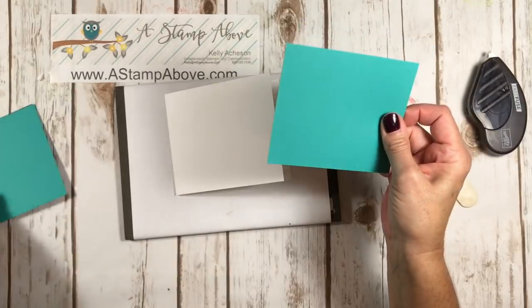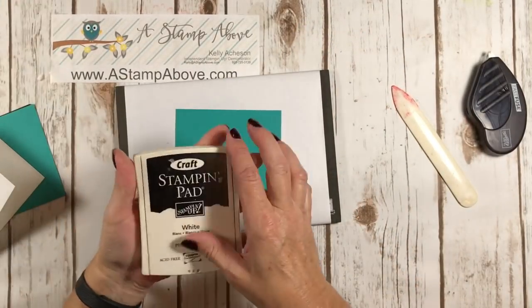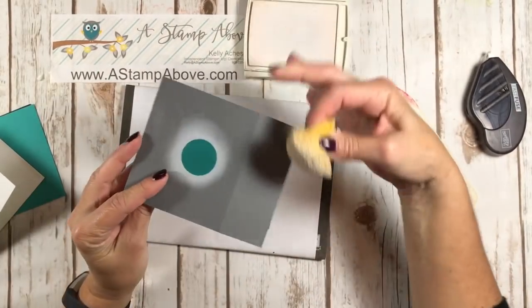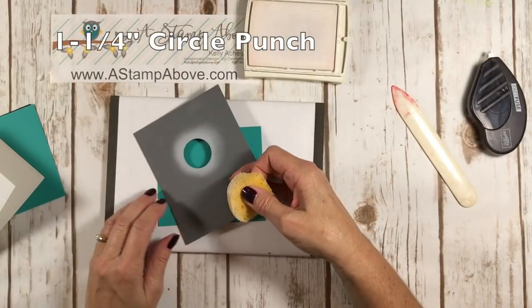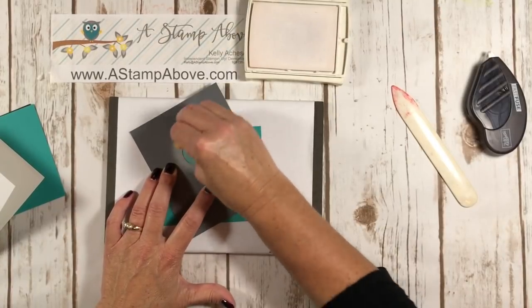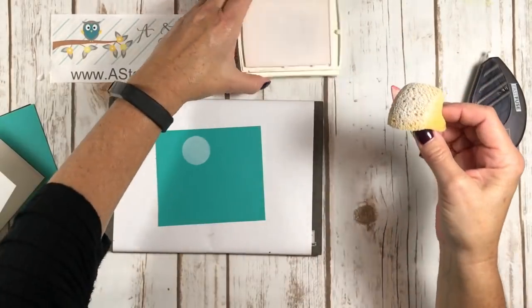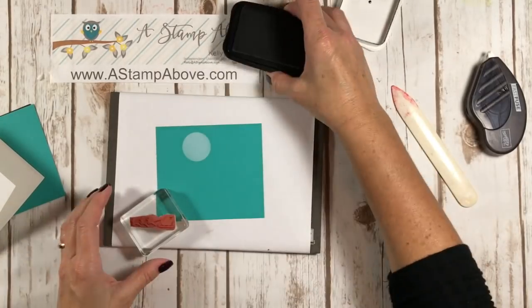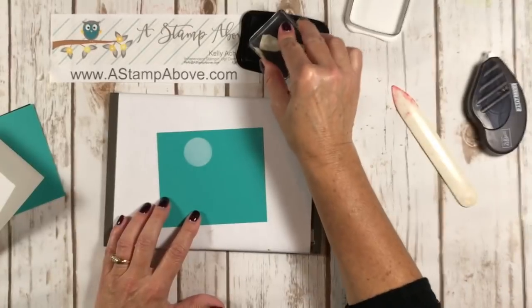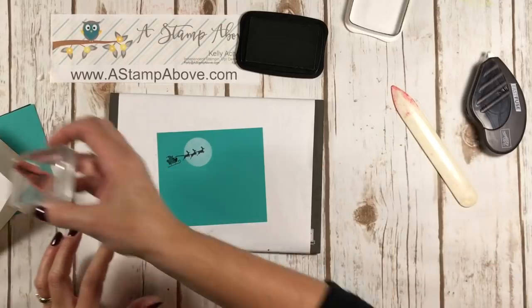I'm going to take the smaller piece of Bermuda Bay and I have my white craft ink pad here. I just punched out a circle for my moon, so I'm going to place my template on here and sponge in my moon — and that looks great. Then I took the little Santa Claus sleigh stamp with my Memento black ink, got that inked up really good at a little tilt, and stamped that on there.